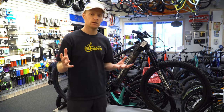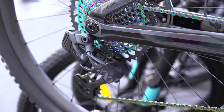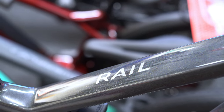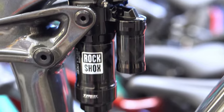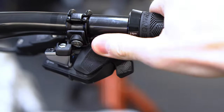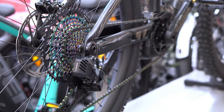Overall, the Trek Rail 9.9 is going to be for someone who appreciates mountain biking and enjoys it but maybe wants to get more trail riding in on a shorter time frame, or wants to go more often with less downtime. Everything you can do on a regular bike you can do better on this bike — you can still get the same workout, but instead of a two-hour ride session covering around 25 kilometers,